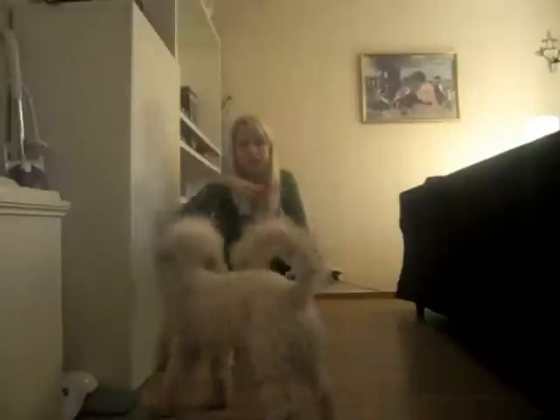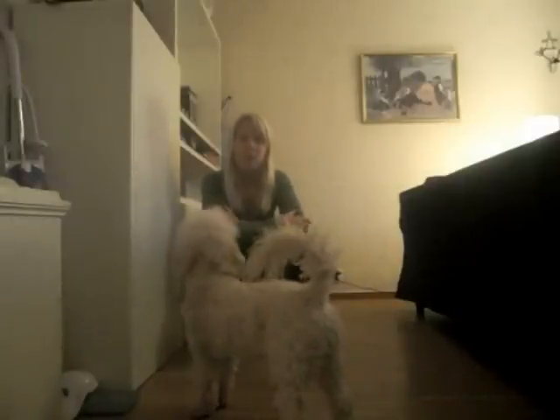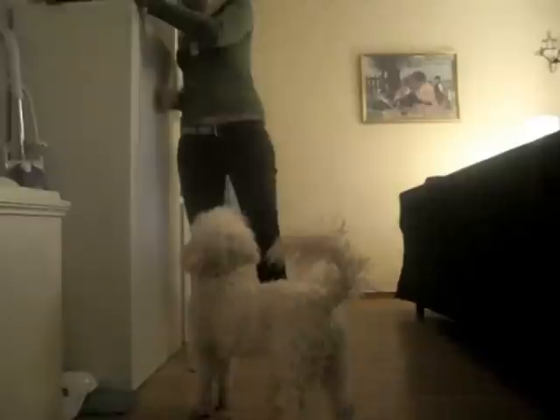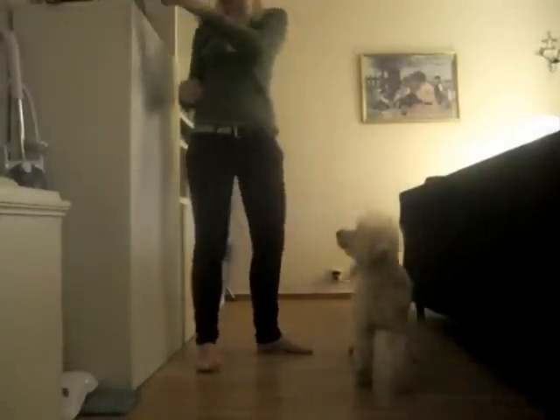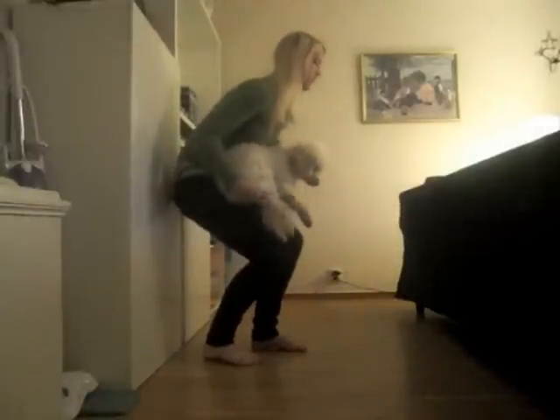Nu måste det inte vara exakt 90 grader utan man kan vara lite mer rak så det blir lite lättare. Men i alla fall, ju mer du fångar din hund i armarna, desto lättare blir det på benen för dig. Så man lutar sig mot väggen, böjer sig ner lite grann. Hoppa upp. Bra. Det är så snabbt. Hoppa upp. Bra. Gå ner.